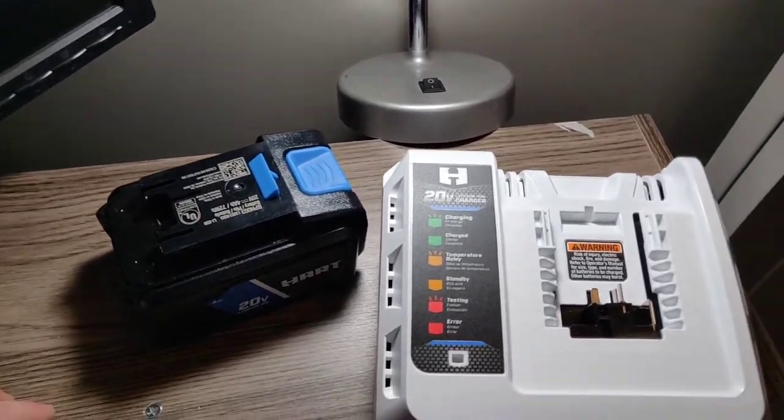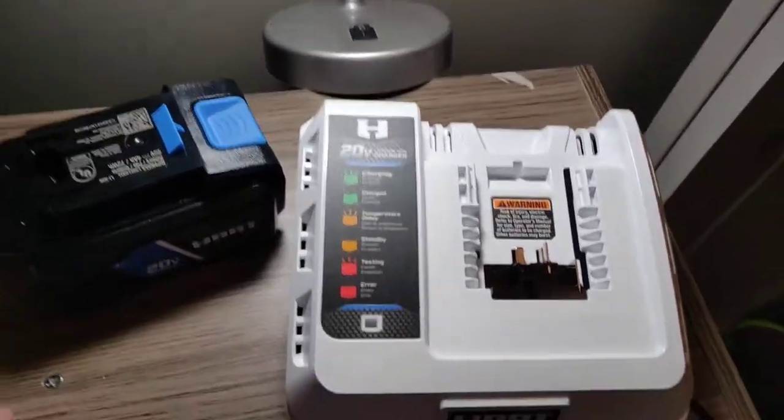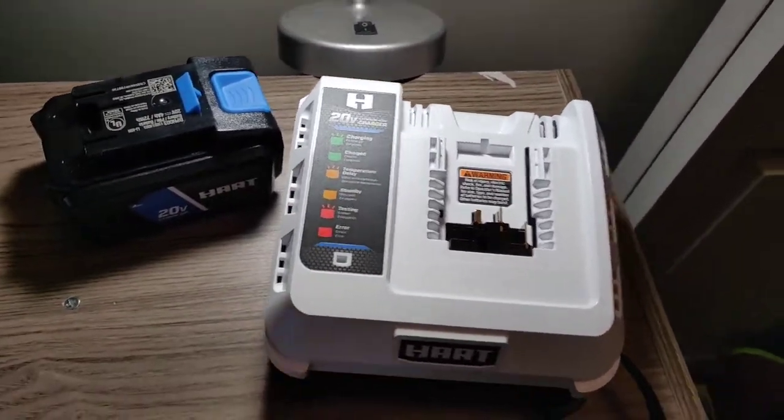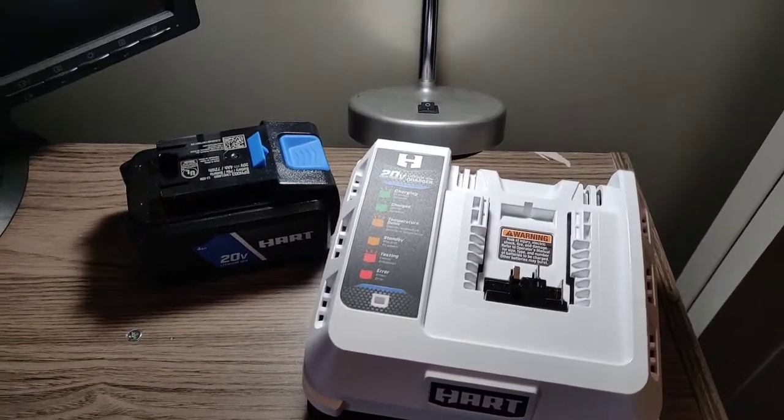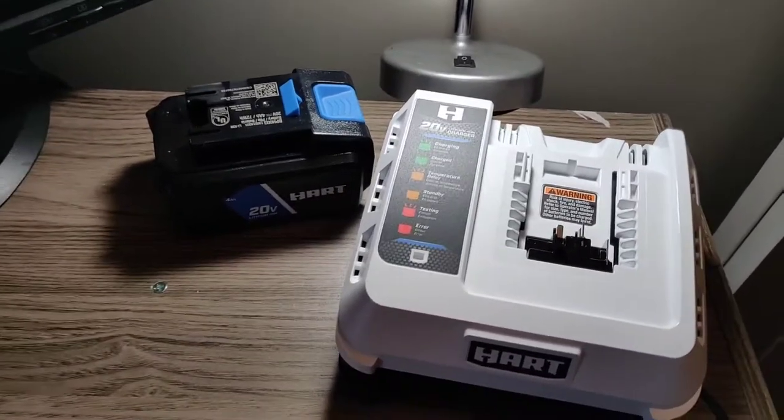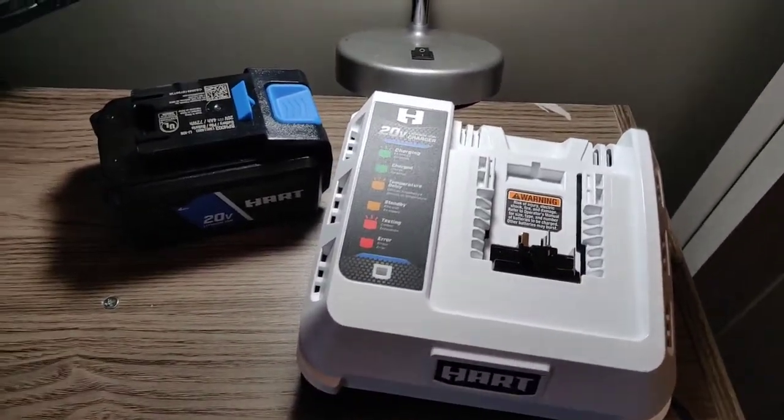That's my quick review of the new Hart 20-volt 3-amp charger. If you want more content like this, subscribe, comment, and like the video — or dislike it if it was terrible. Thanks for watching.